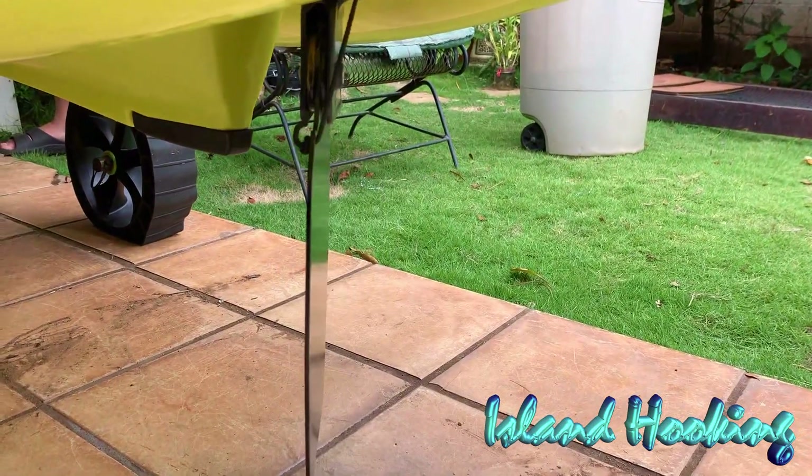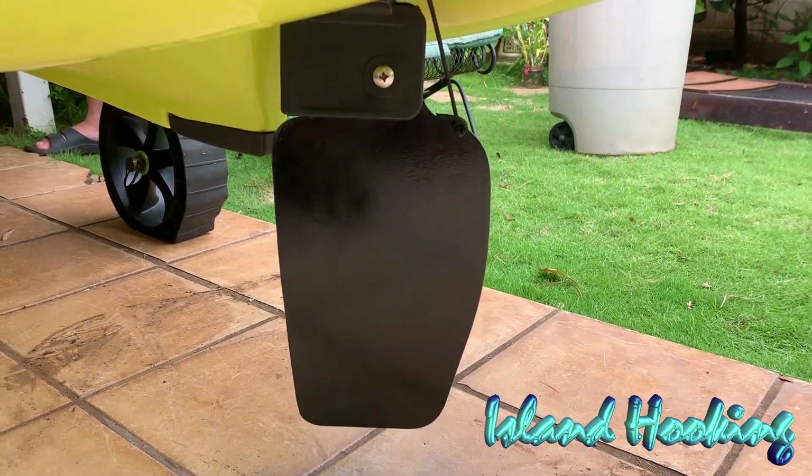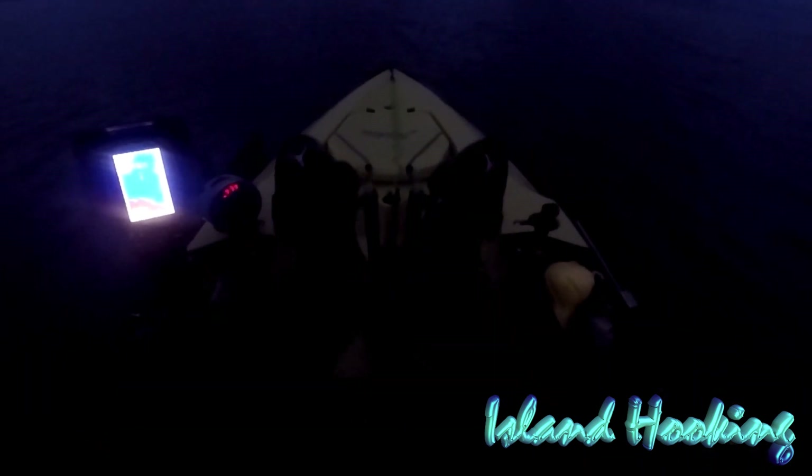Oh yeah, it works excellent! Oh yeah, this is gonna work — I can't wait to take it out in the ocean. This new metal rudder is fantastic. It turns on a dime. It's way better than the original rudder, which was very flimsy. To turn it, it's just easy — and she responds quick, which I just love. So yeah, I'm in business now. This is the way the kayak should be moving on the water, especially in the ocean.